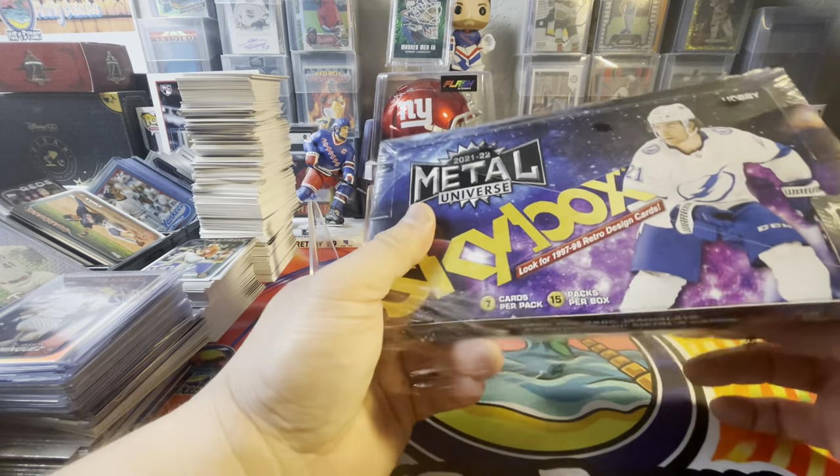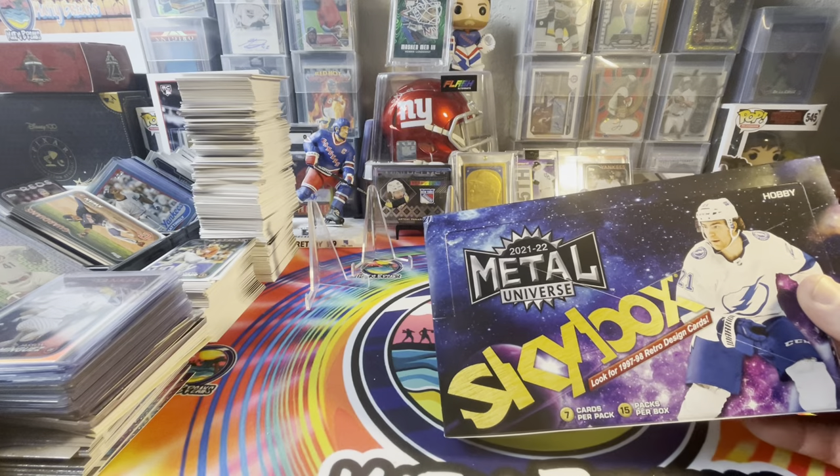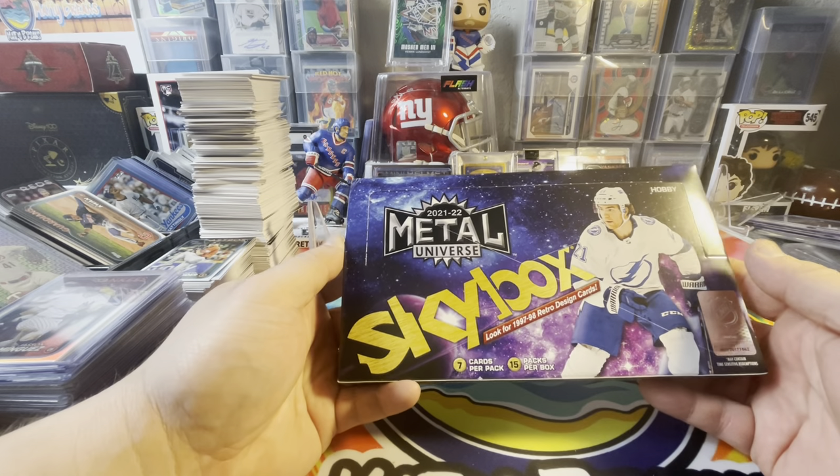I like to bring in some different things. I love hockey — it's one of my dearest loves. So this was a really good deal. I snagged it for like $54 or something like that. I had to buy it.